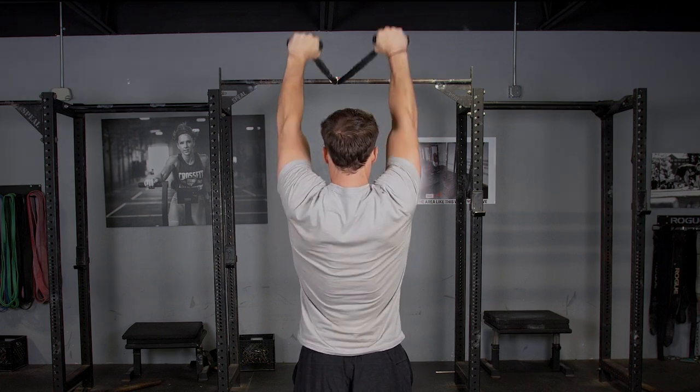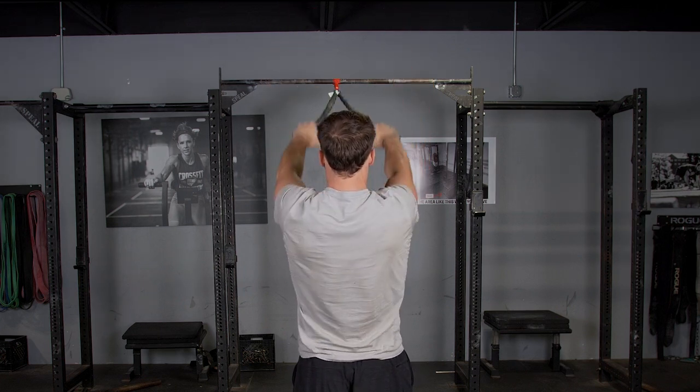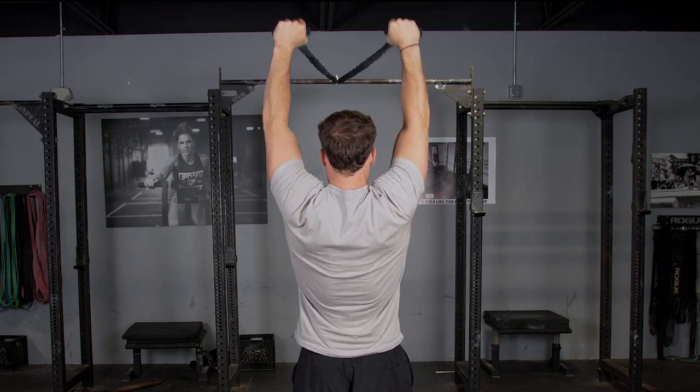From there, raise your hands above your head, flexing your shoulder blades back. Then return back to the beginning position.